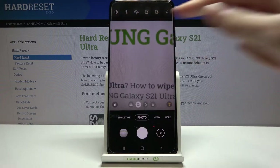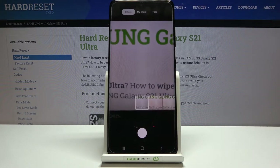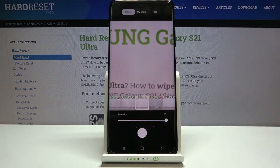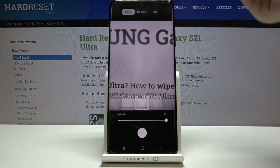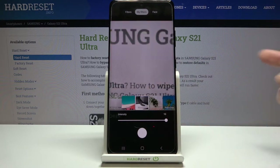Now let's move to the settings bar. Starting from the right corner: the first button gives access to filters. We can make our photo more beautiful before taking it by using the slider to pick different filters. Each filter also has an intensity slider so we can decide how much effect we want. By tapping 'My Filters', we can add our own photo and the device will create a filter from it.